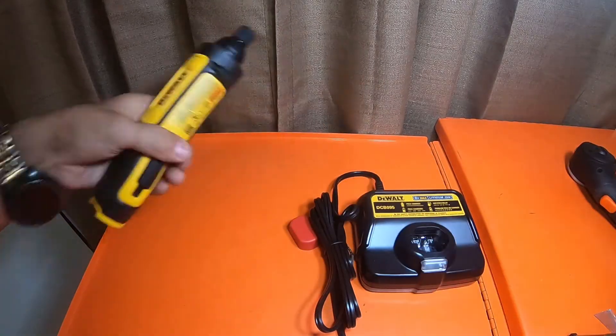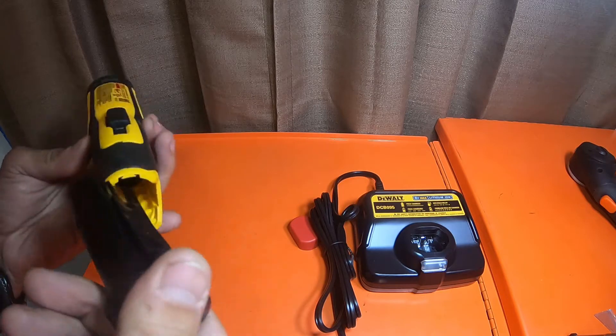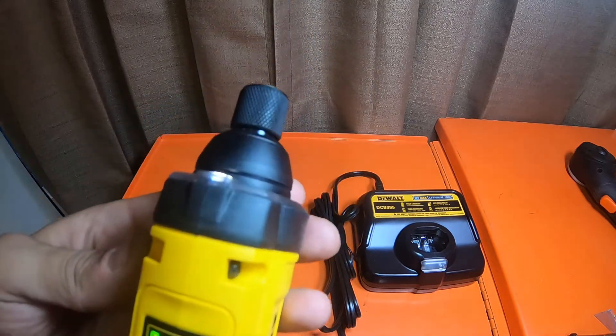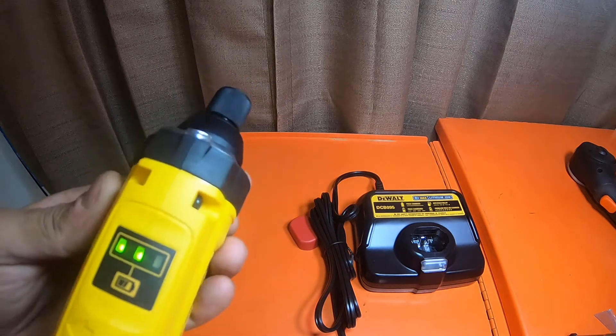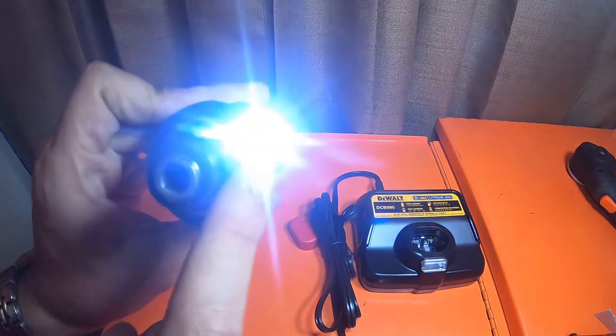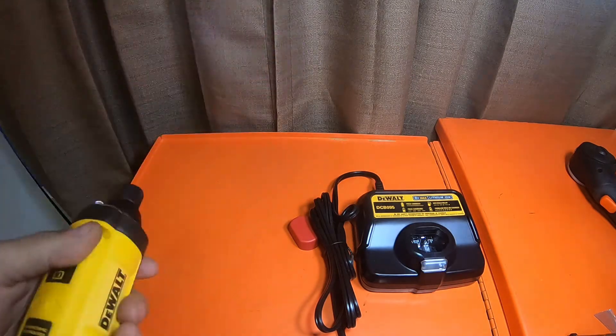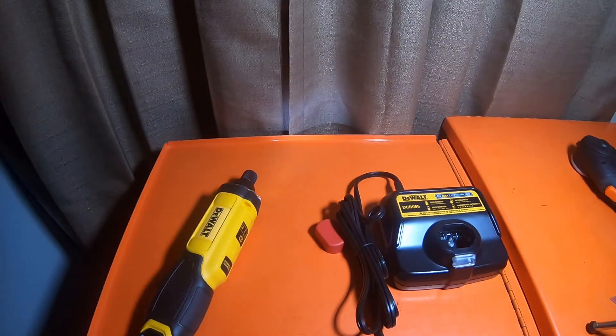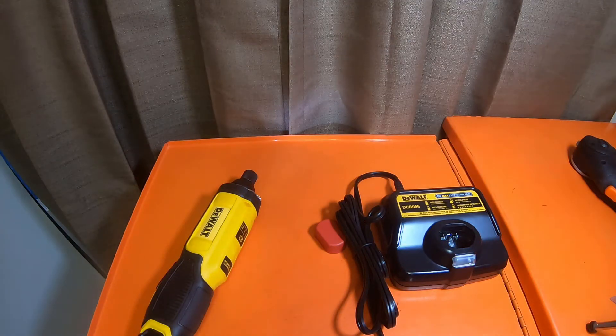The battery's been on the charger for a few minutes during the video — let's see what it says now. It's got two bars already. The work light isn't extremely bright with the room lights on, but if I turn all these lights off — it's actually quite bright. Pretty impressive, to be honest. So if you're in a dark space, it's got a decent light on it.